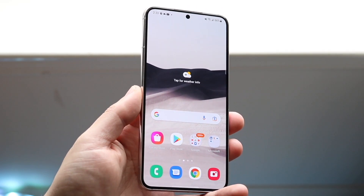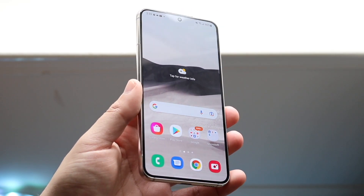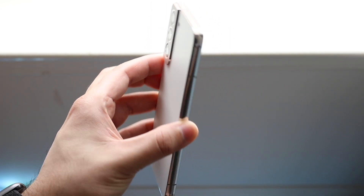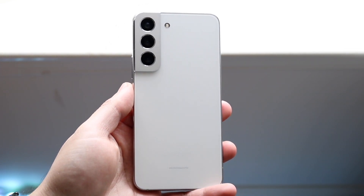It's time for us to go ahead and take a look at the Samsung Galaxy S22 and see how this specific phone holds up in 2023. This is still a very good phone — I think everyone kind of knows this. It's a very solid device that came out last year.